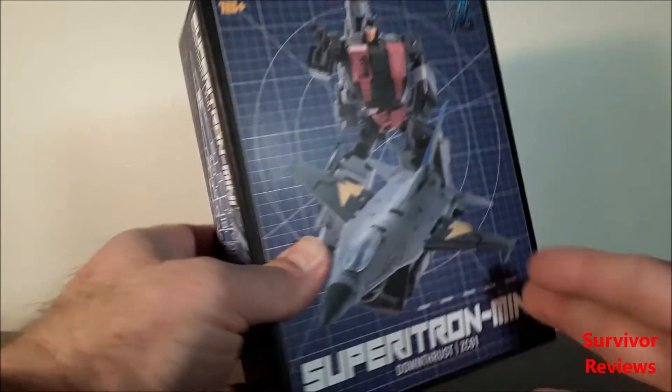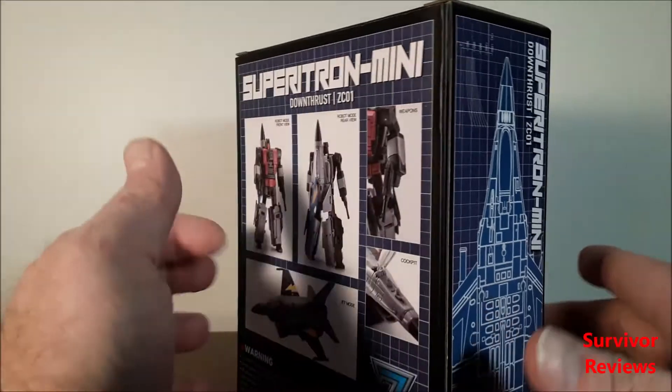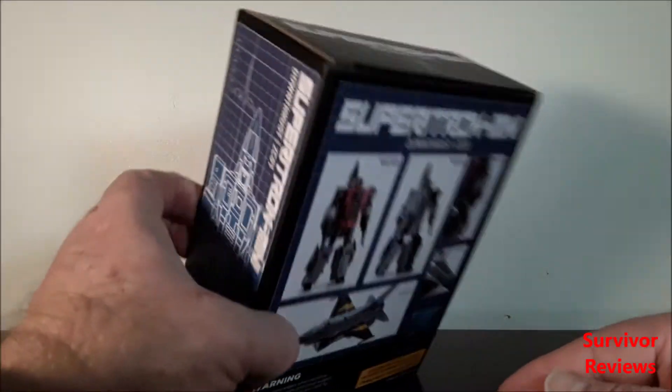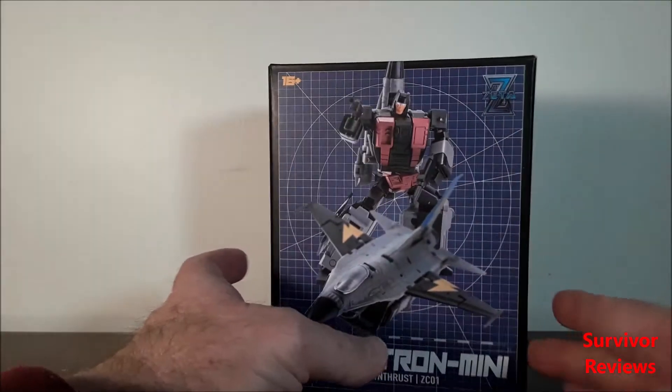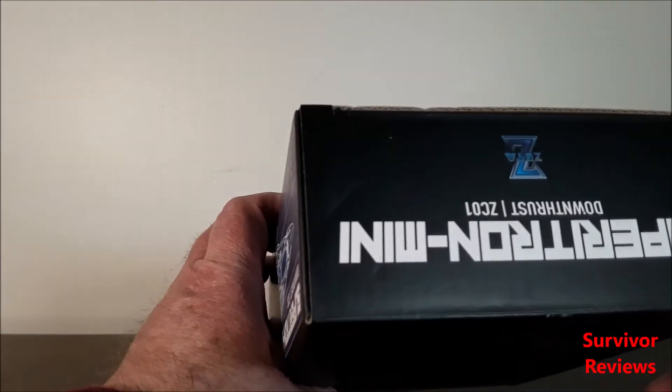So here's the front of the box, side of the box, back of the box, side of the box, top and bottom. I'll go ahead and get him out of the box and we'll take a look at him. Let's see about getting him out of the box.